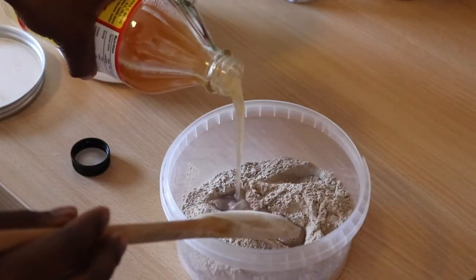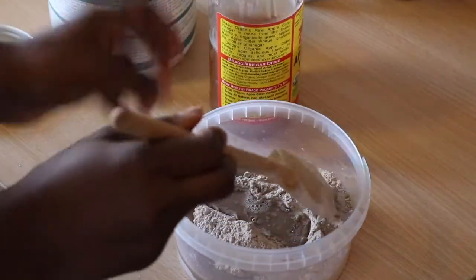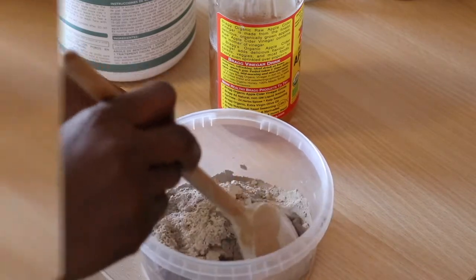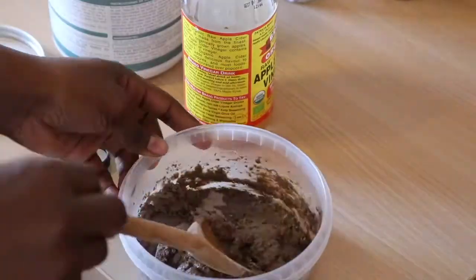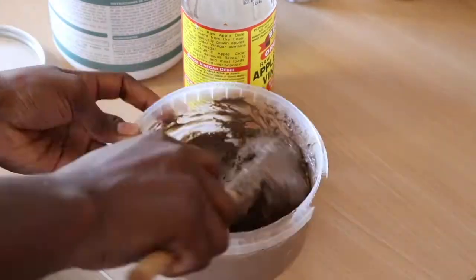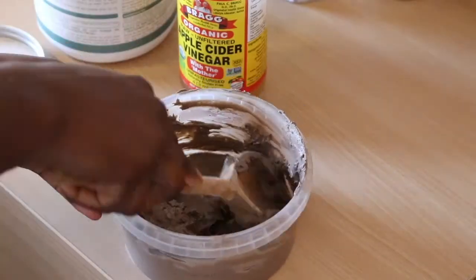In terms of measurements, I don't really measure — I just eyeball it and guesstimate what I think my hair needs. I like my mixture to be thick, which is why I gradually add the apple cider vinegar until it reaches a consistency that I like.